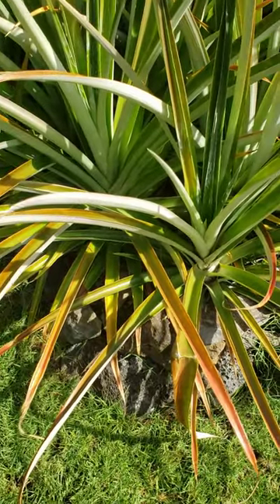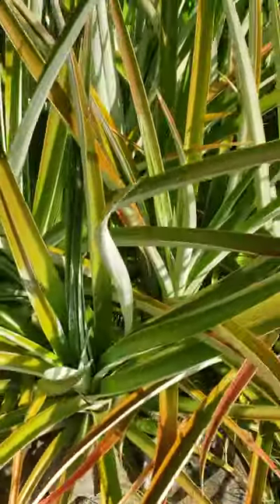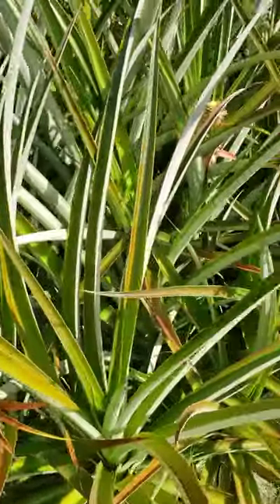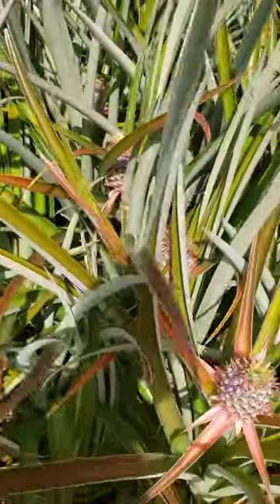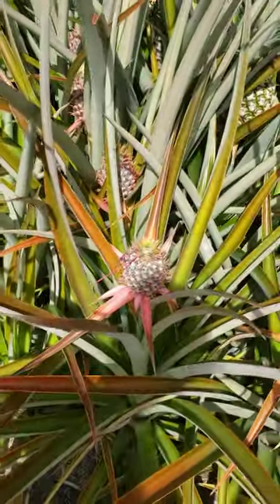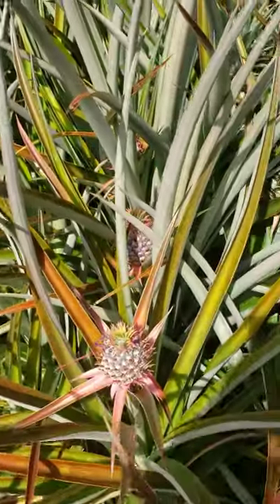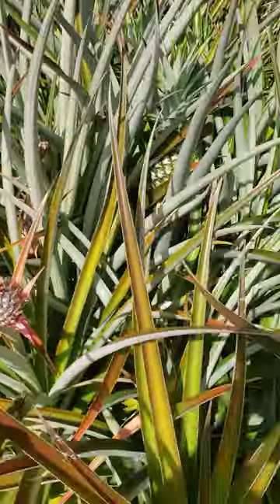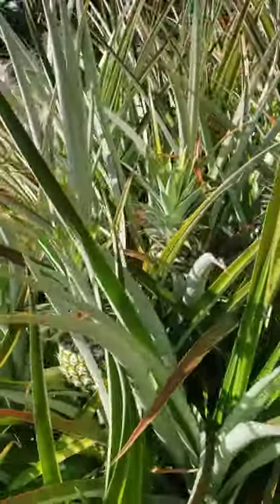I've been asked how long it takes to see the pineapple start once you put the calcium carbide on. This is my pineapple patch and I've been putting calcium carbide every time I see new blossoms coming on, then I do another batch of six or eight with the calcium carbide.